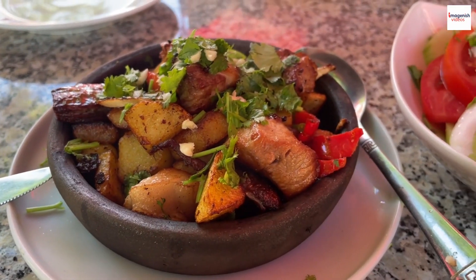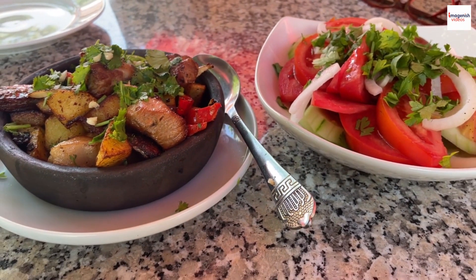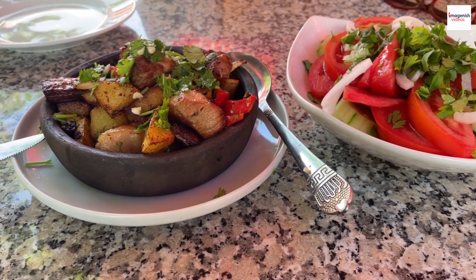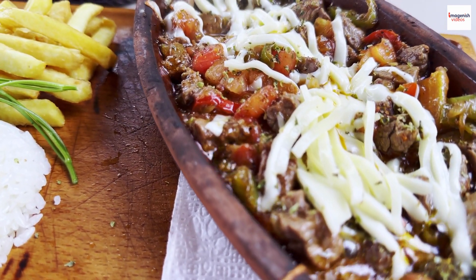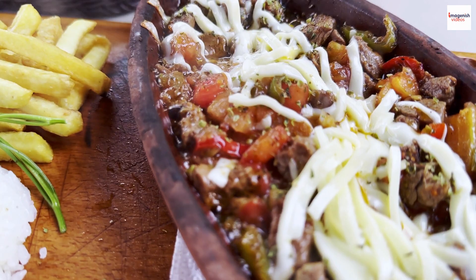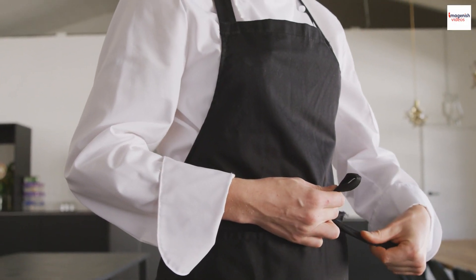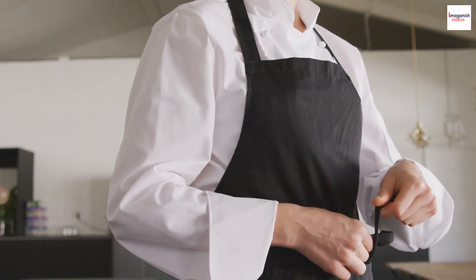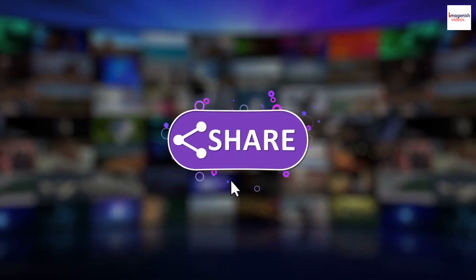And there you have it, folks — Bo Luc Lac. A dish that encapsulates history, flavor, and culture in every bite. Whether you're a culinary explorer or just a lover of good food, this Vietnamese gem is definitely worth a try. So gather your ingredients, put on that apron, and embark on your own Bo Luc Lac journey. Don't forget to hit that like button and subscribe to our channel.